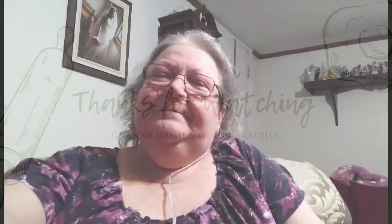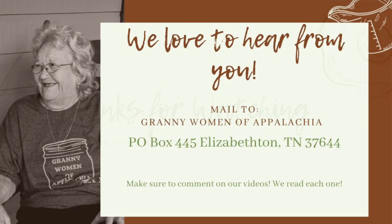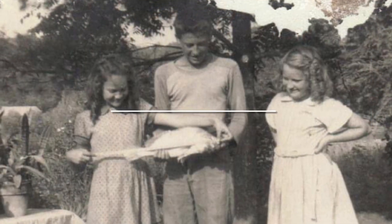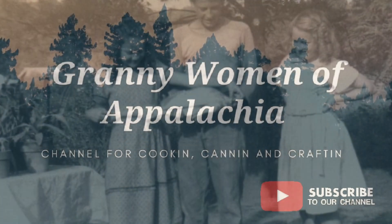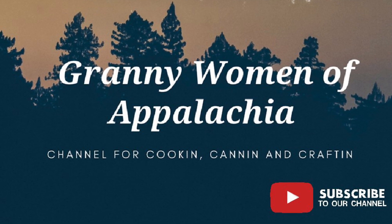So thank you for watching. Come on back and see us anytime. And don't forget to like, subscribe, and share, and hit that bell icon. Thanks from Granny Women of Appalachia. We'll see you next time. Bye bye.